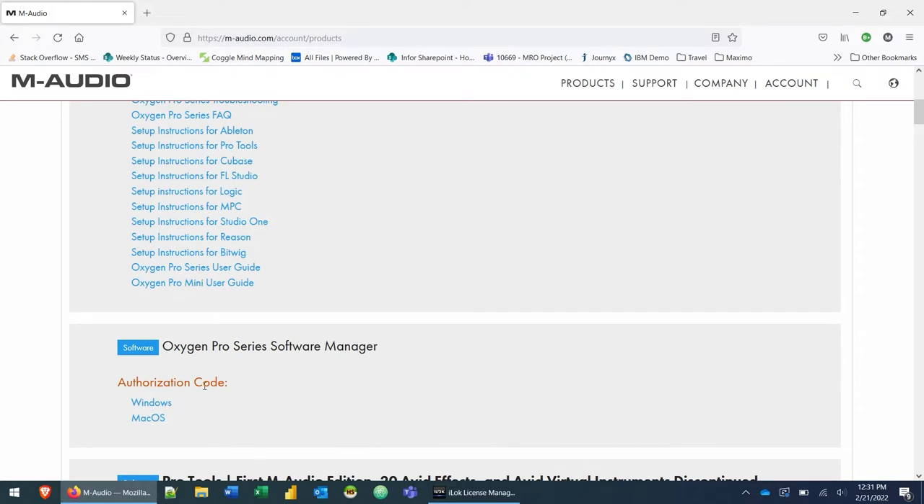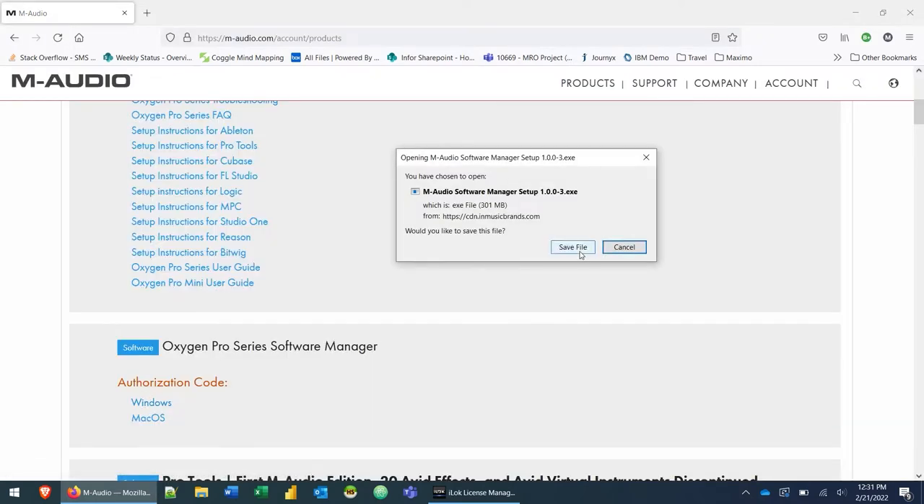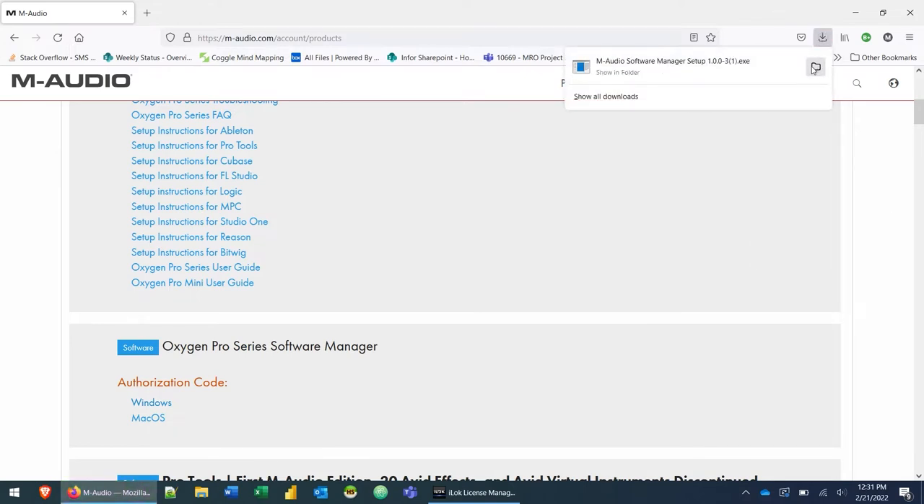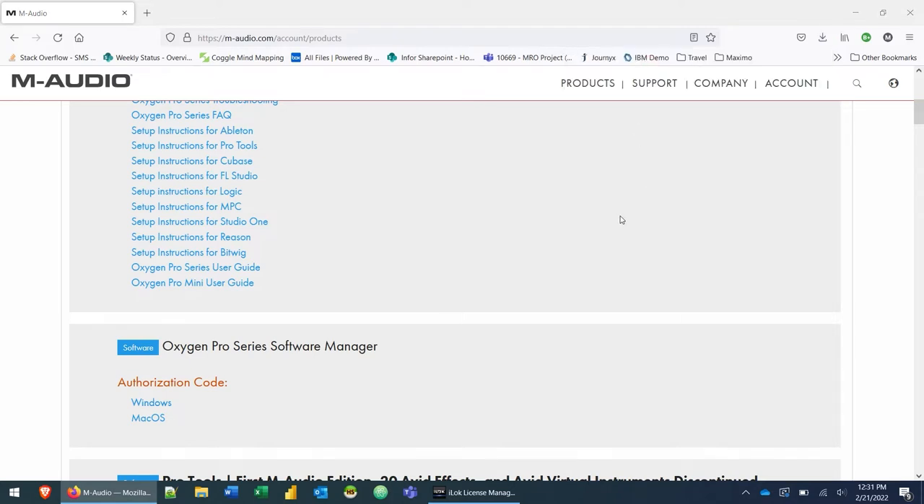Scroll down a little bit and you'll see that you have an authorization code listed here — I've blanked mine out because this is my authorization code. What we're going to do is download the software manager appropriate for our operating system. I'm running Windows so I'm going to click on the Windows link, which will download the software manager. Obviously if you're using Mac, download and install the Mac version. It downloads to your default downloads folder, and because it's an exe we don't need to unzip it.